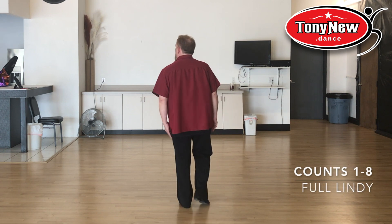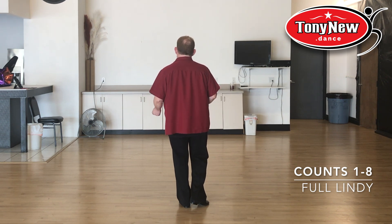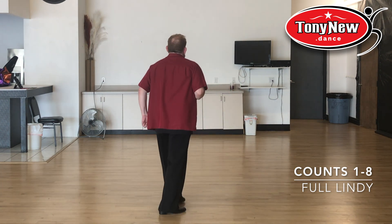Your weight is going to be on your left foot. You're going to do a full landing, which is an East Coast pattern to the right, and then an East Coast pattern to the left. Silent-like East Coast: triple step, rock step, triple step, rock step.